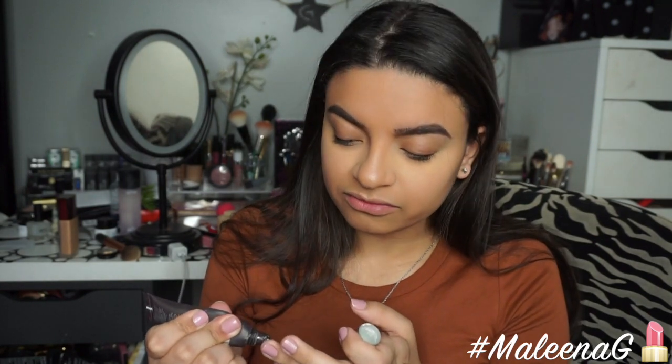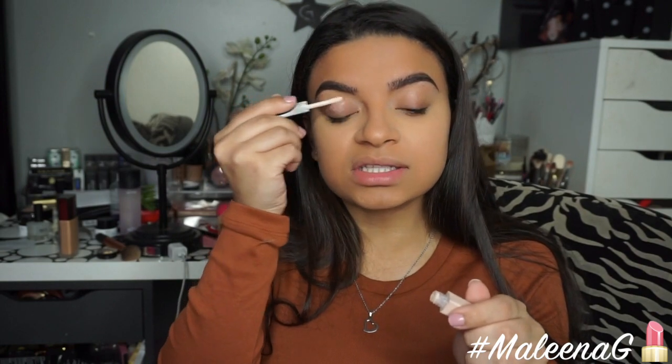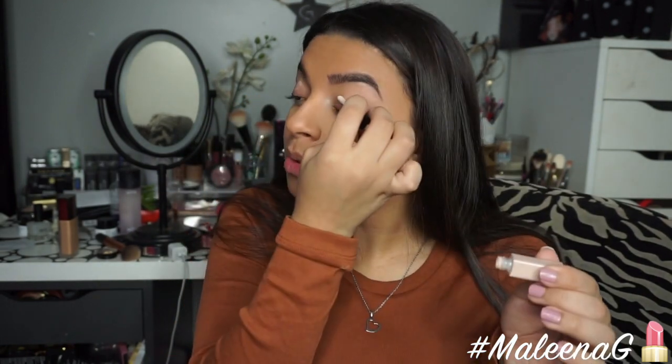For eyes, I'm going to be using my BECCA Ever Matte Poreless Priming Perfecter. I like to use this on my eyelids because I am one oily person — my eyelids crease and get oily so fast throughout the day. For an eyeshadow base, I'm trying the Jessie's Girl eyeshadow primer, which is also new to me. It reminds me of the Urban Decay Primer Potion — I'm not crazy about either one, but I'm going to apply it for the heck of this video.